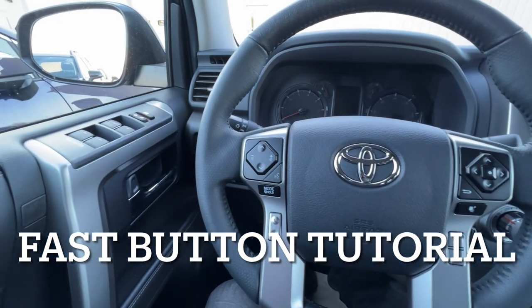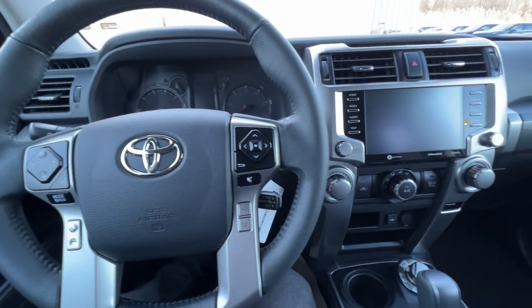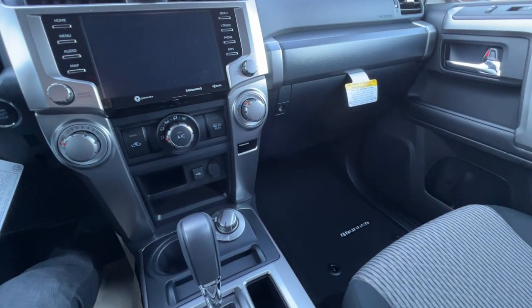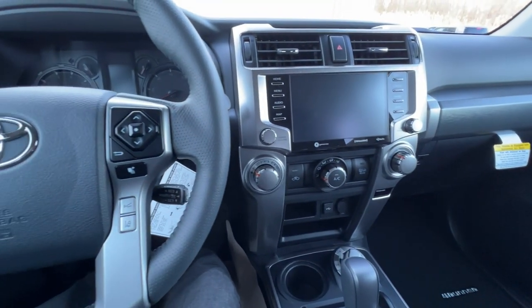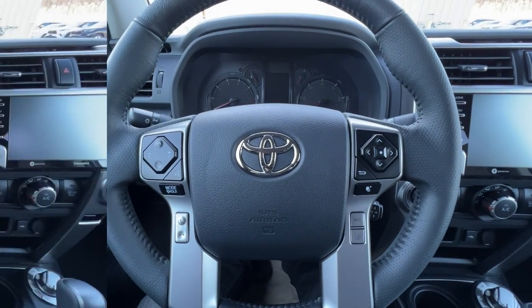Hey guys, Brian over here again, and in today's video we're going to go over all the buttons in the 2022 Toyota 4Runner SR5. Like all of my fast button tutorials, this is going to help you go over all the buttons on the inside as if you're driving the car for the first time. If you're new to the channel, thank you for checking it out. Welcome. I hope you enjoy the video. And if you're one of my subscribers or followers, thanks again for your support. Alright, let's check it out.